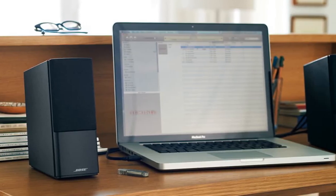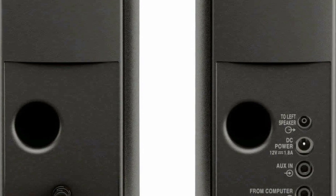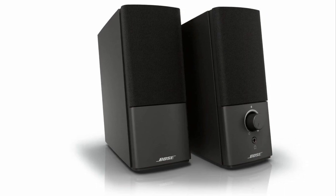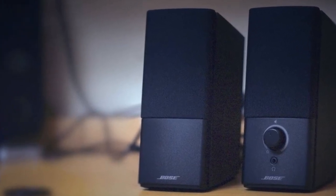Ease of use: Setting up the Bose Companion 2 Series 3 Multimedia Speakers is a breeze. The speakers come with all the necessary cables, and the volume control and headphone jack on the front make them easy to use. The speakers also feature an automatic shut-off function, which helps to conserve energy when not in use.